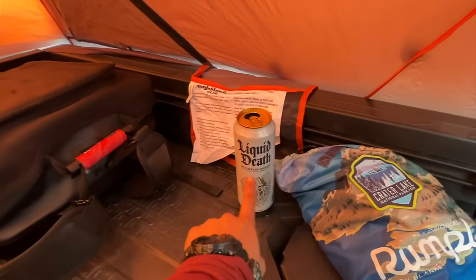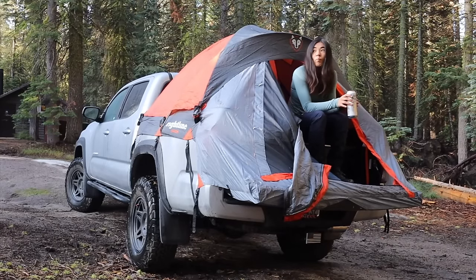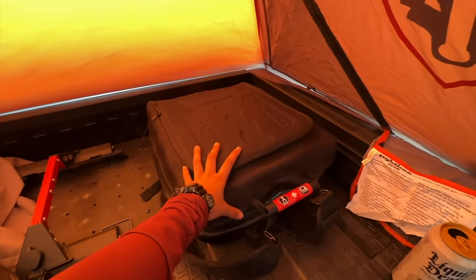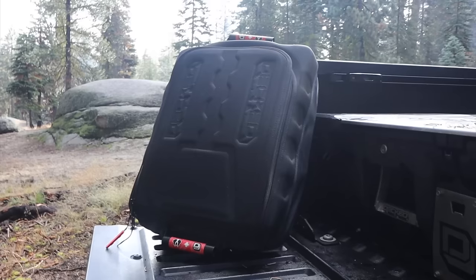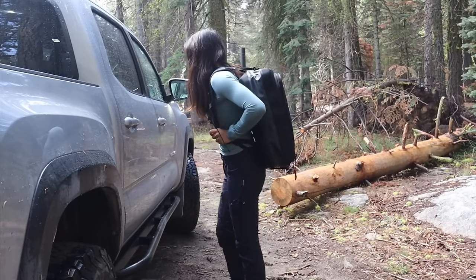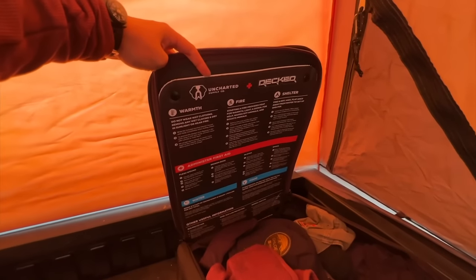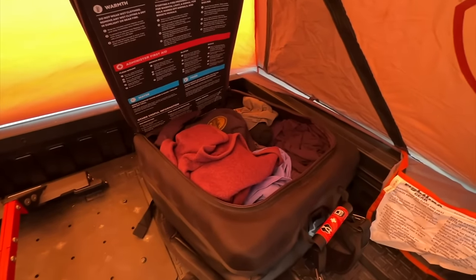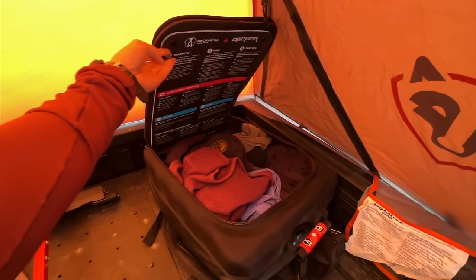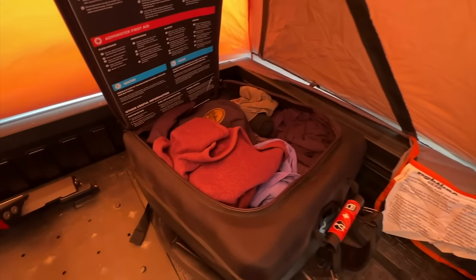Liquid Death marketing has totally got me — I do not need to be drinking overpriced still water but I think these are so fun. One piece of gear I'll show you back here is this Decked D-bag. This specific bag was originally a 72-hour emergency kit for two people but I use it to store all my clothing. I really like it because of its profile — bigger than a backpack but smaller than a carry-on suitcase. It's got straps so you can carry it like a backpack and it's got a kind of hard shell too. Originally there were a bunch of different items in here — the instructional kit itself is a piece that can be pulled off and used as a splint if needed. I still have every single item but scatter them throughout my truck for easier access.